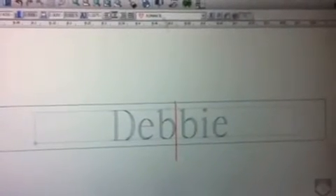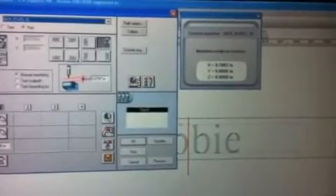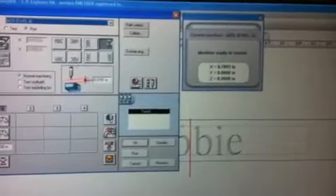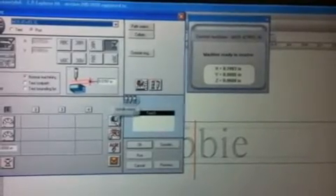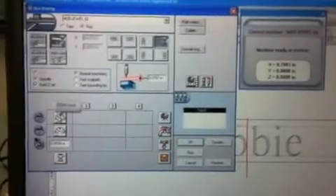From this point, we go to our machining page. We're not going to be using the rotary, so we'll shut our rotary off because we're diamond drag engraving. And we're going to pick up our speed a little bit.